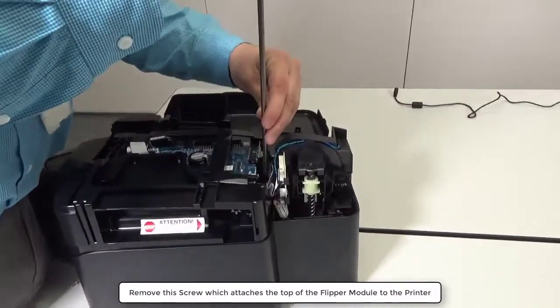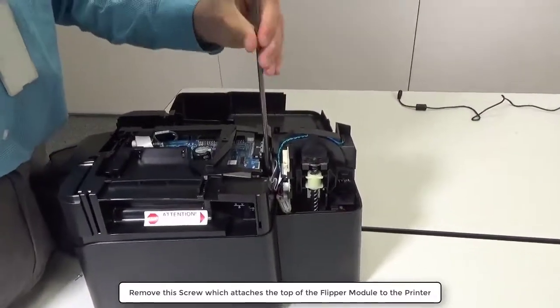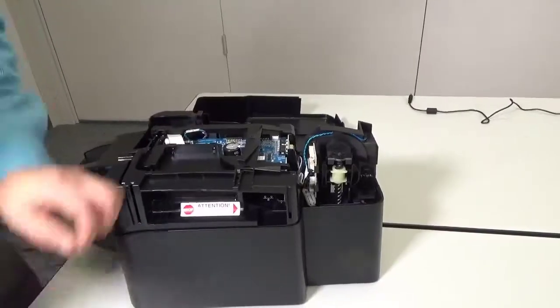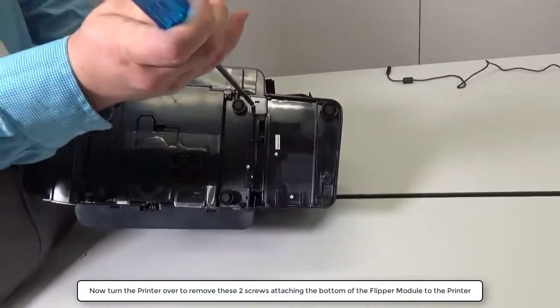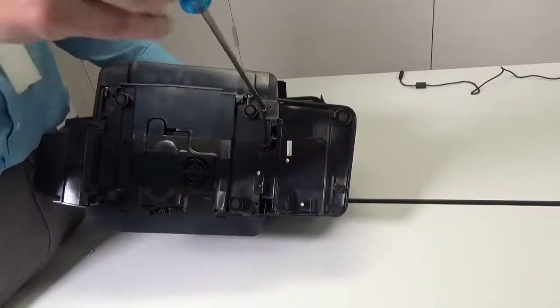Remove this screw which attaches the top of the flipper module to the printer. Now turn the printer over to remove these two screws attaching the bottom of the flipper module to the printer.